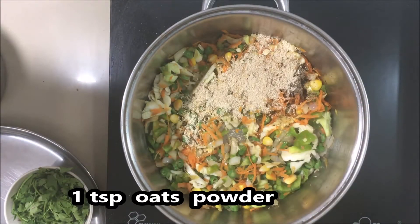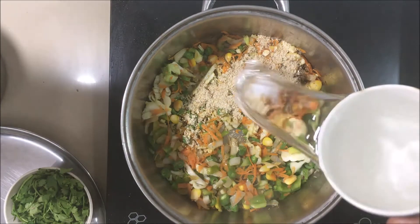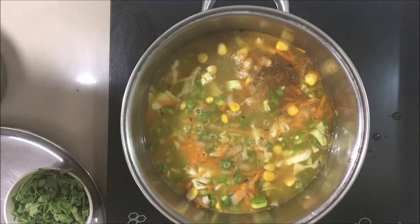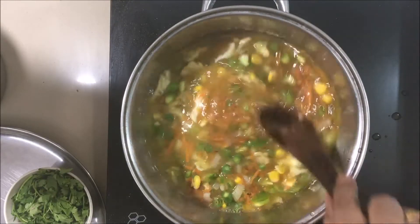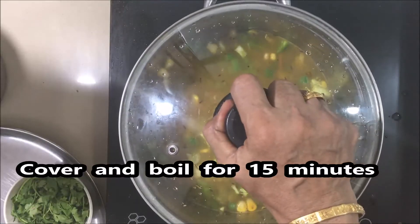1 teaspoon of garlic. We will add some garlic, some sauce, salt, and one teaspoon of garlic powder.